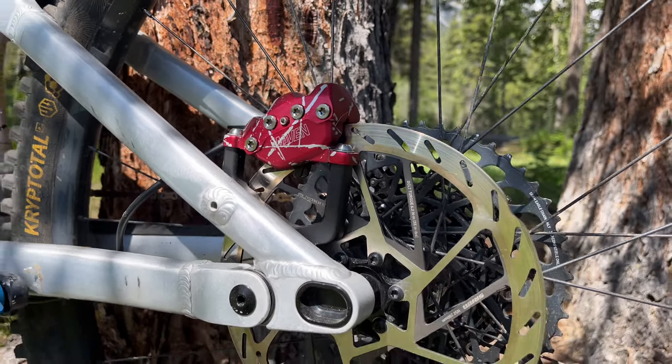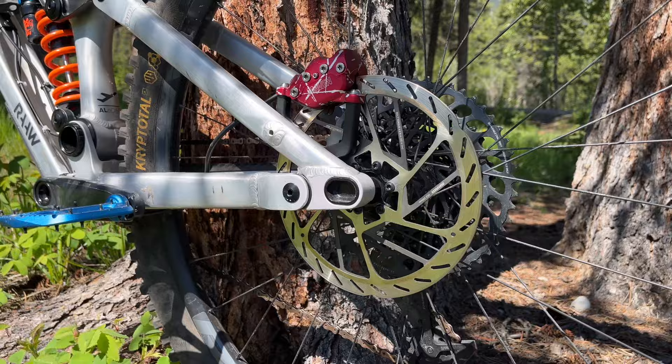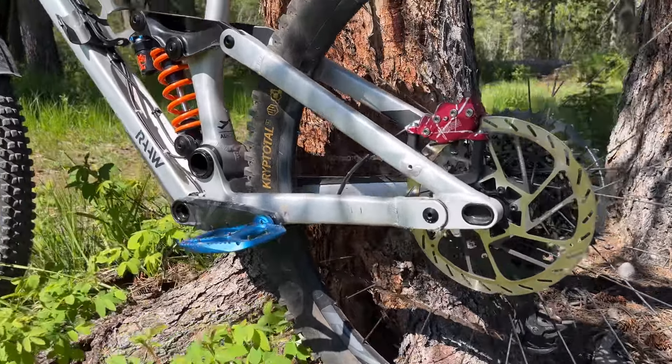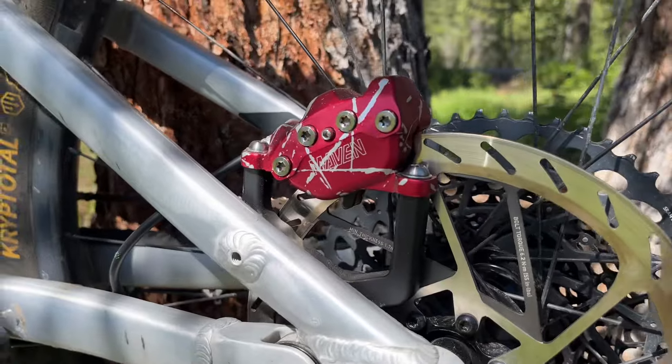I just picked up new SRAM Maven brakes for my enduro bike — it's the Raw Madonna. This is the ultimate set of Mavens.